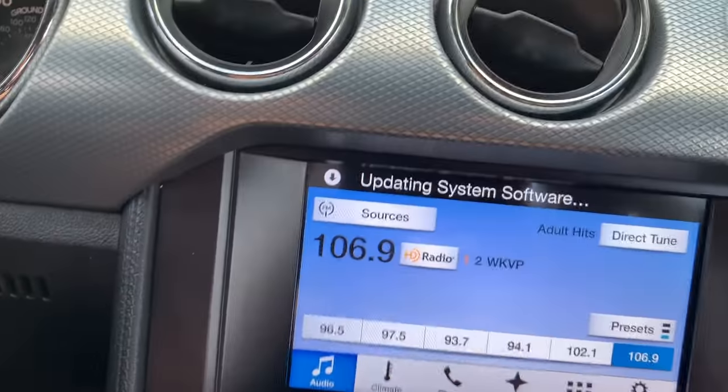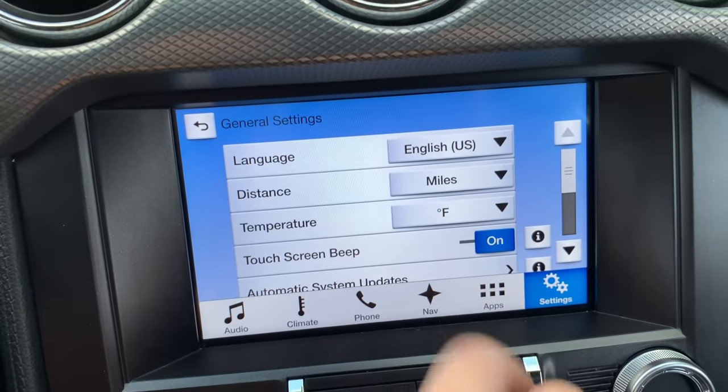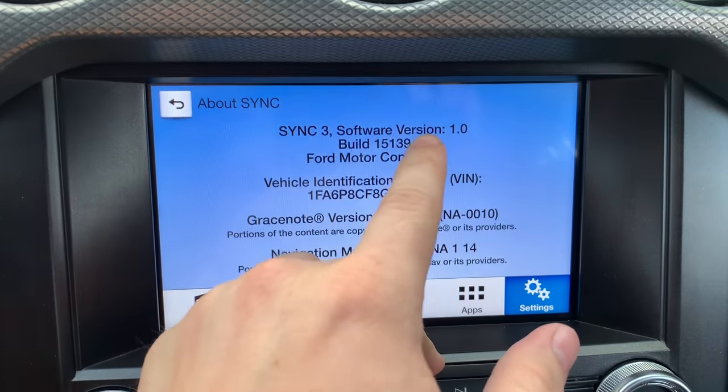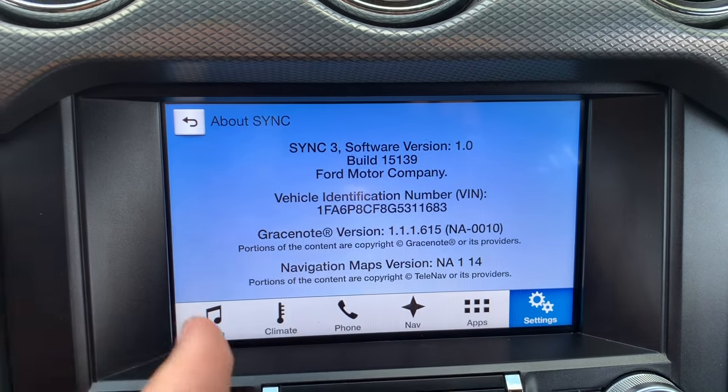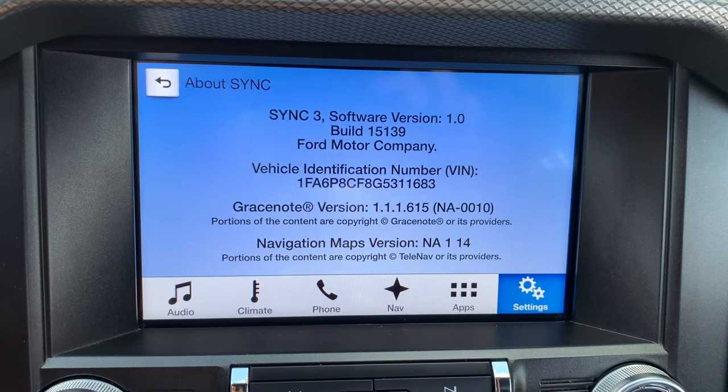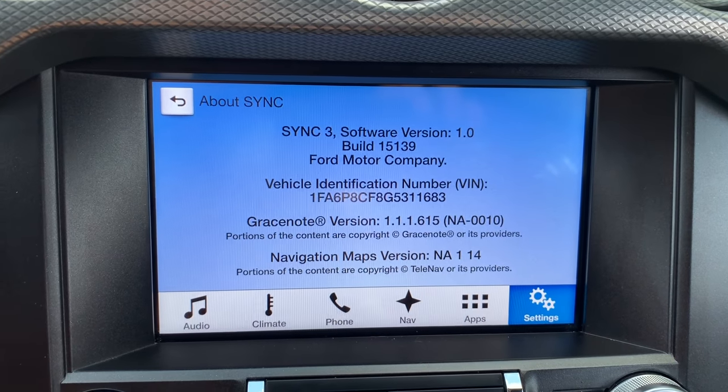Hello there, welcome to my channel. This is a quick video for my fellow Ford owners who are looking to upgrade their Sync 3 system. Chances are you tried to upgrade it through the settings and it didn't work. Mine said that it's up to date but it says it's version 1.0 and I know that version 3.3 is out. One of the reasons why you may want to upgrade is trying to get Apple CarPlay.